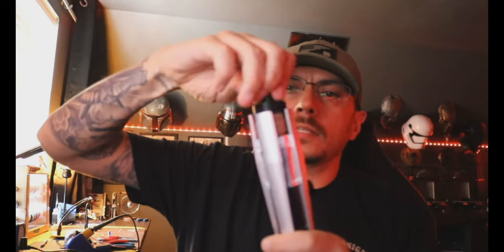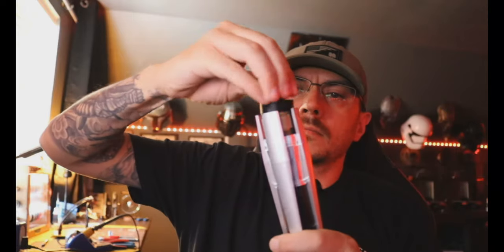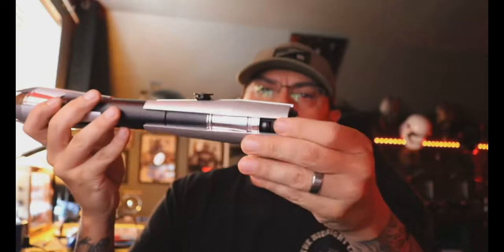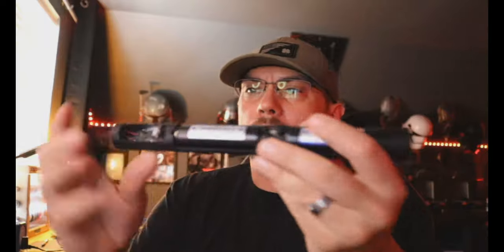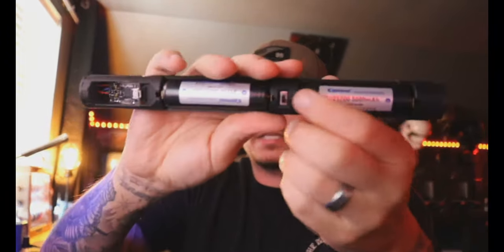We'll come over here and take our button out, then take our pommel off — hold it so it doesn't drop when it all gets unthreaded, throw it in your hand just like that. Unscrew your cover tech, pop your chassis out. And of course you could leave the batteries in, or you could come over here and flip the kill switch — when I flip this kill switch right here it kills everything, just like that.